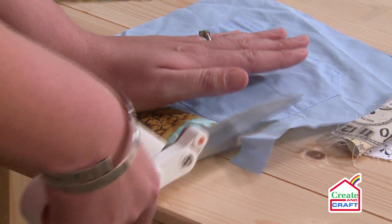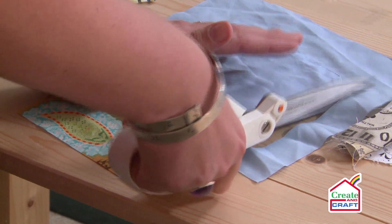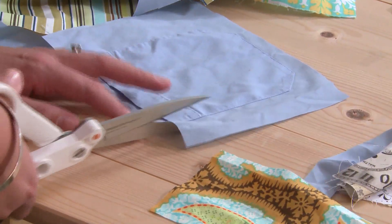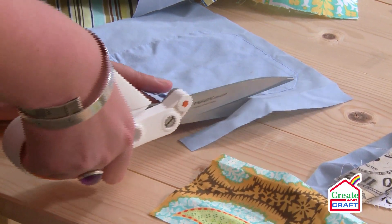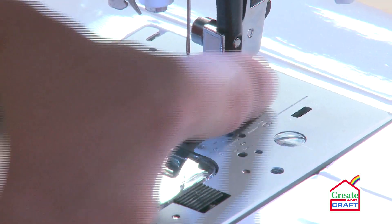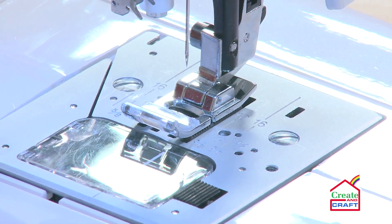All I'm doing here now is just trimming down my patch so it fits nicely on my paper copy, making sure I'm leaving enough space for a seam allowance. My seam allowance isn't going to be very big at all — I'm going to be using the edge of the foot as my seam allowance guide, so you should have nice straight lines when you're doing your stitching.